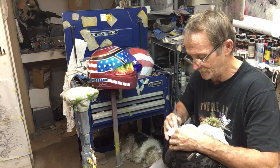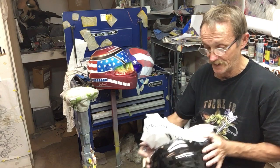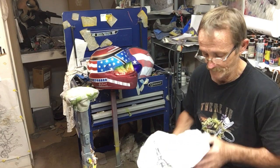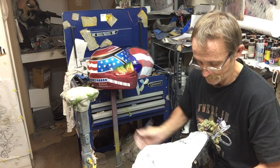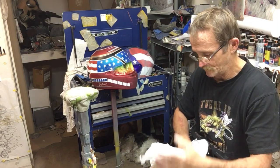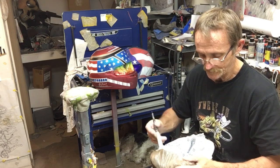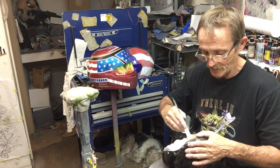It would be nice if you could always take the liners out on these, but it's not always possible and not always advisable. I wouldn't suggest doing it. So now we've gone all the way around, pushing the plastic bag in between the shell and the helmet liner.